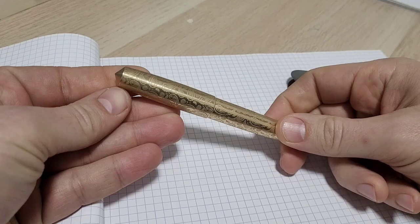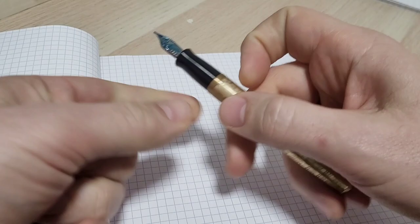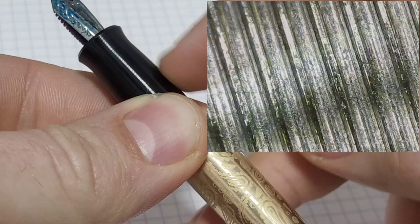There is an aluminum version as well. All of them have a nice 304 stainless steel section with little tiny micro grooves — which also appeared on the pocket pen — to give a nice grippiness.